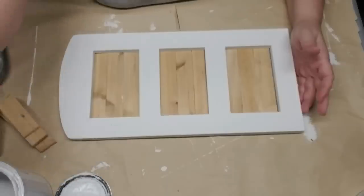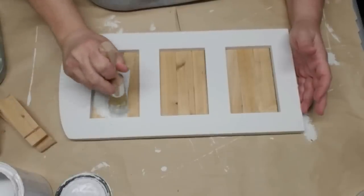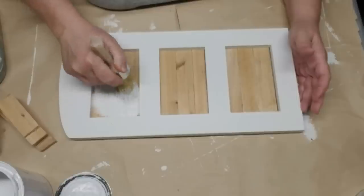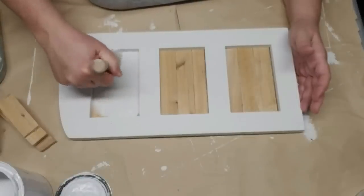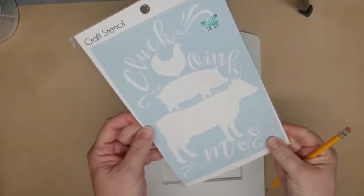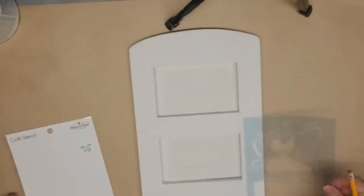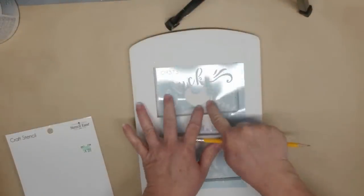I'm going to paint them white using my white linen chalk paint, which will give them a shiplap look. I thought it would be really cute to use this stencil from Hobby Lobby for $2.99 — I'm going to put the chicken up at the top, the pig in the middle, and the cow down at the bottom.